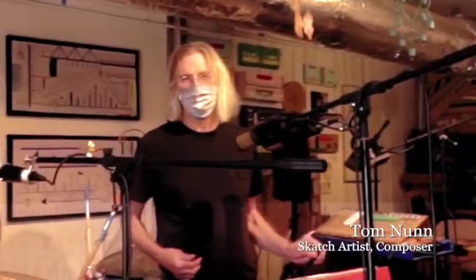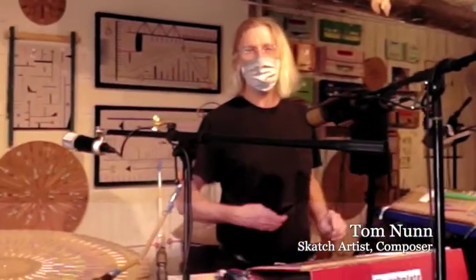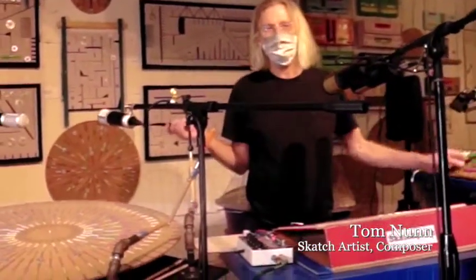Hello! I'm Tom Nunn. You're in my studio, which I call the Nunnery, and these are some of my instruments.